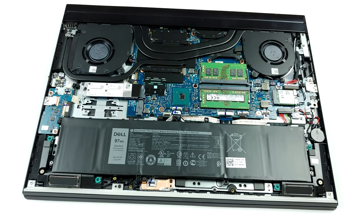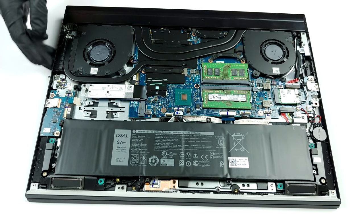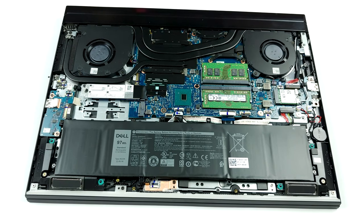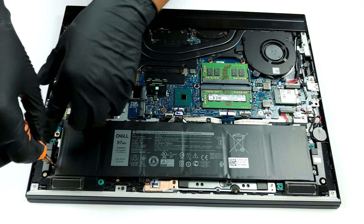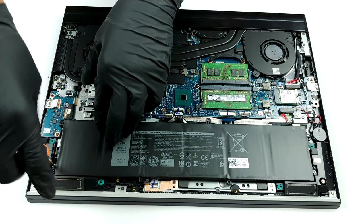The cooling solution of our unit includes two heat pipes shared between the CPU and the GPU, which is not the best idea if we have to be honest. Additionally, the GPU is cooled by one more heat pipe, which is smaller than the other two.